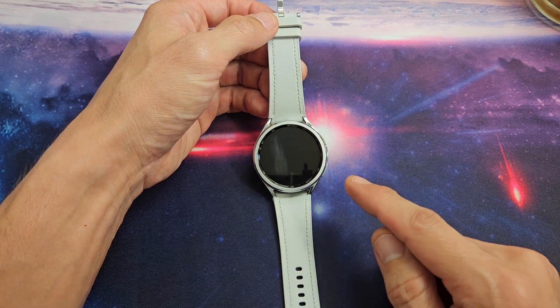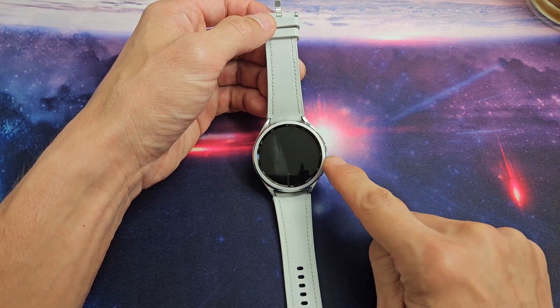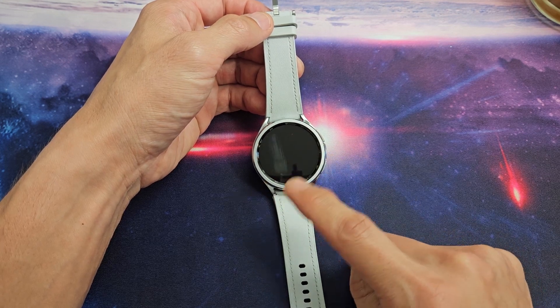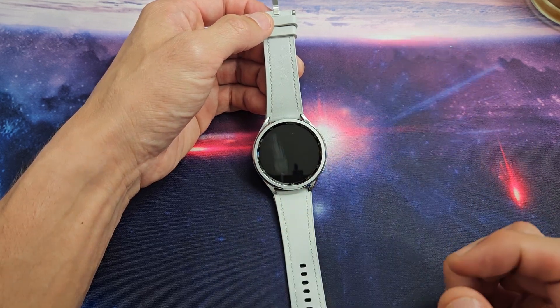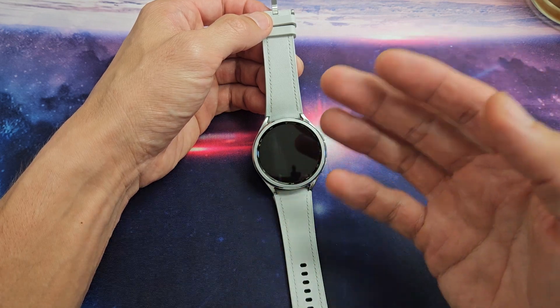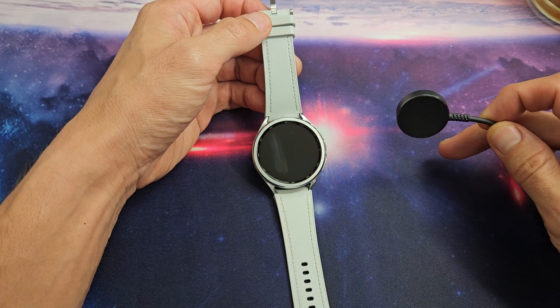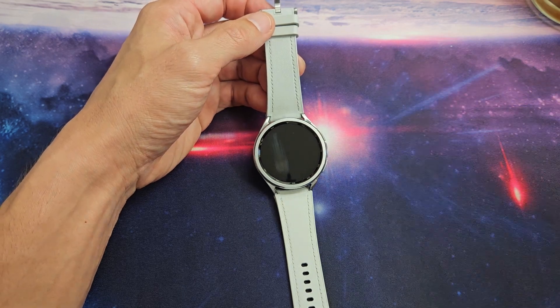Here is a Samsung Galaxy Watch 6 Classic, and you have an issue where you have a black screen. Even though you have a black screen, you know the watch is still on. Maybe you can hear or feel it vibrate at times. And even if you connect your charger, you get no indication that it's charging.